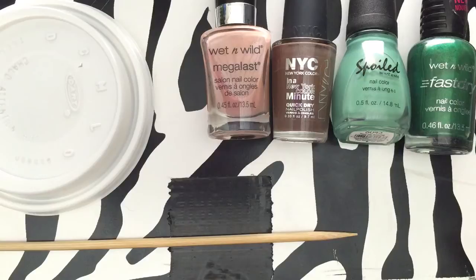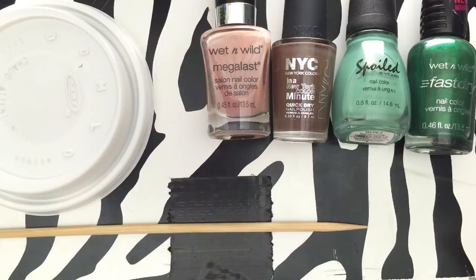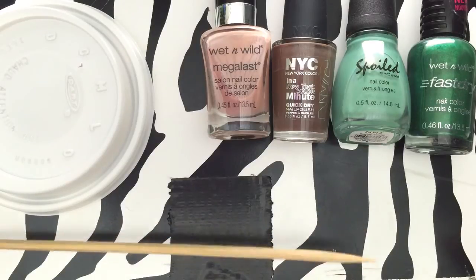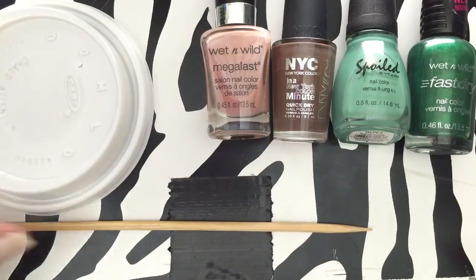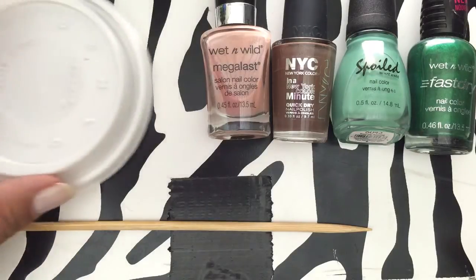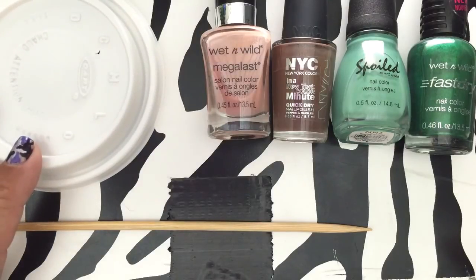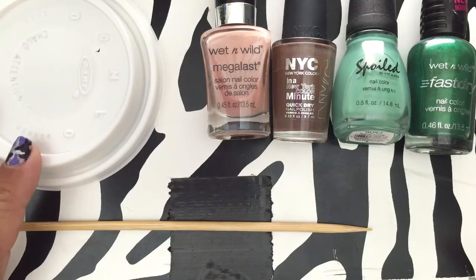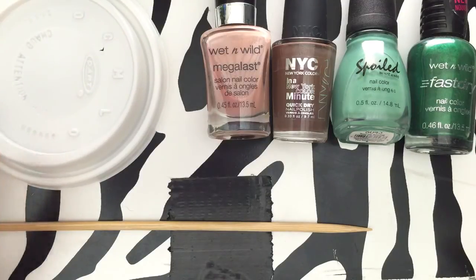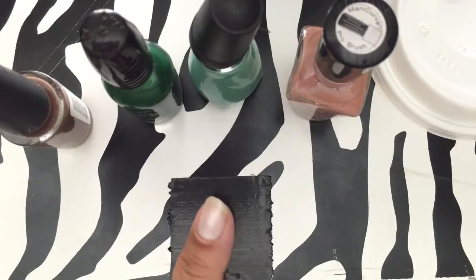You can use things around the house. The skewers are so handy — I think every nail person who does designs has these around the house. I also use a coffee lid to put the nail polish on — I just grabbed a couple extra when I was getting my coffee. You can also use margarine lids, butter lids, or even a plastic bag.